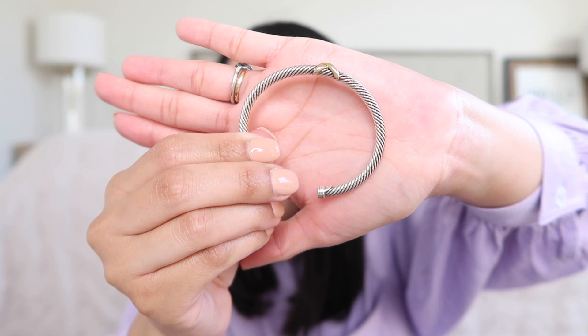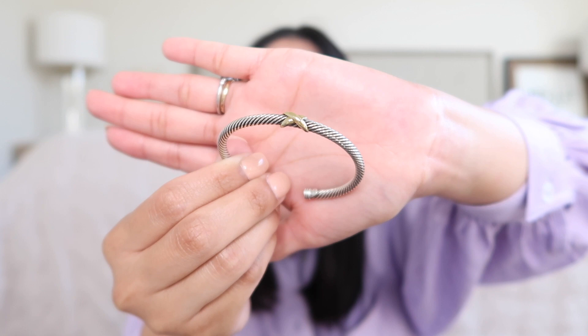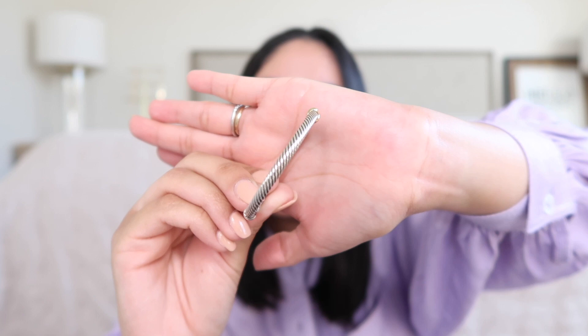The last one is the X Station bracelet with 18 karat yellow gold. The yellow gold detail is on the X, and this one is also in the four millimeter.